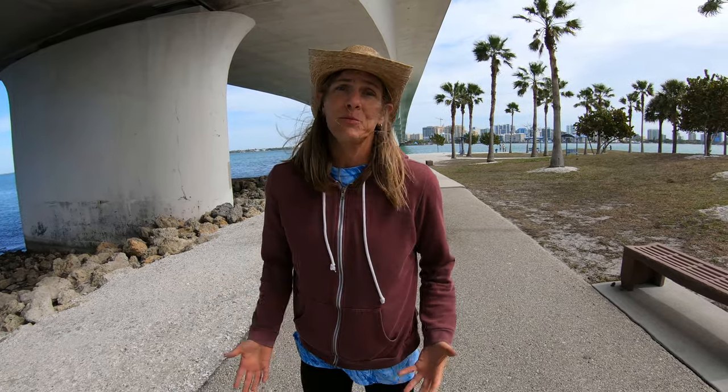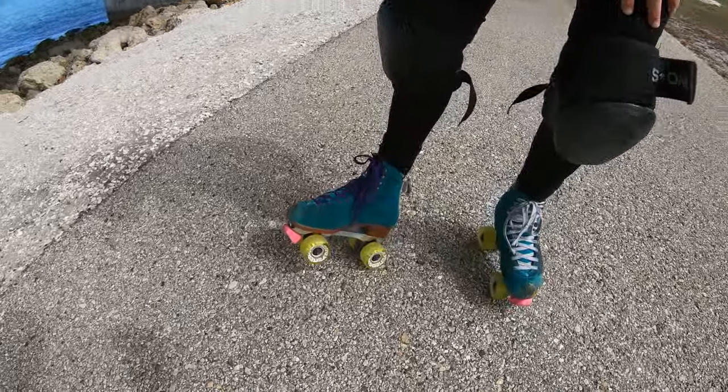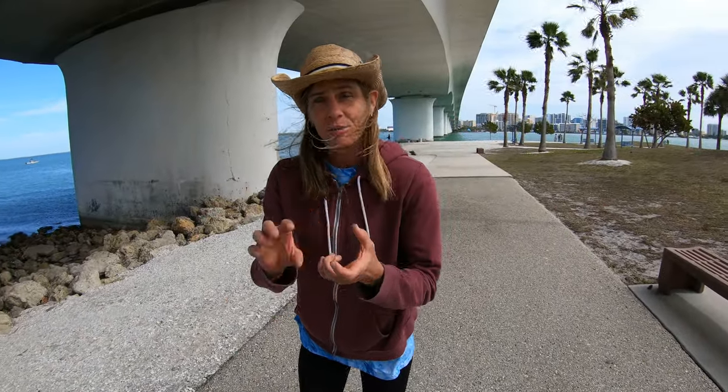One of the main things we noticed when we first started skating outside is that it really helps to have a bigger, softer wheel to absorb those surfaces. These wheels are Radar Energy wheels — there are tons of different kinds of outdoor wheels — but a hardness around 78a is really good for lots of rough surfaces.